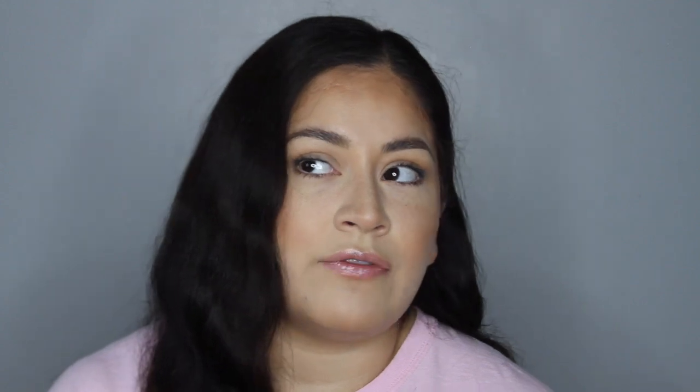The only downfall with soap brows is that you don't have the cool packaging like this product. This is easy to travel with and you don't have to carry around a big bar of soap. I think Iconic London is really innovating — I haven't seen anything like this on the market, so I think that's really cool.